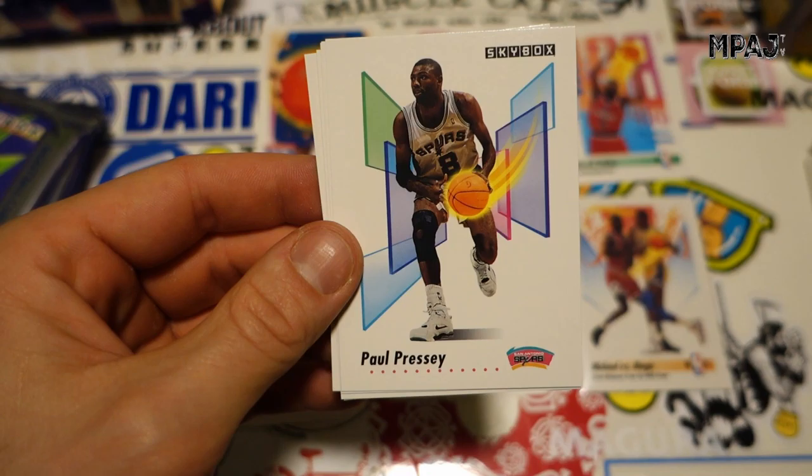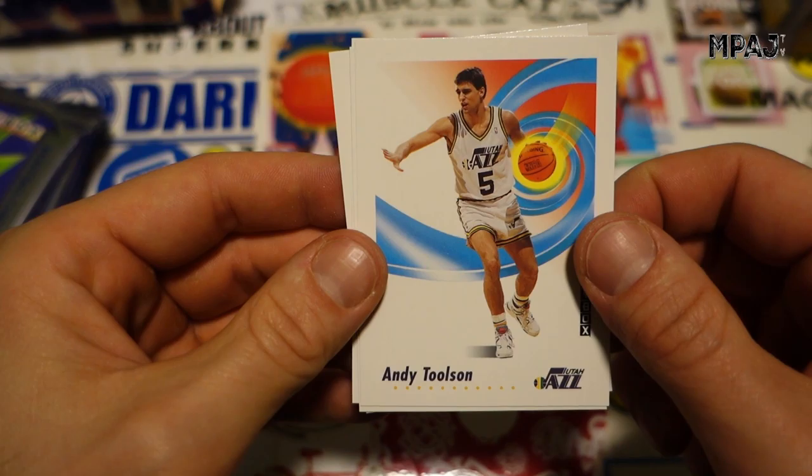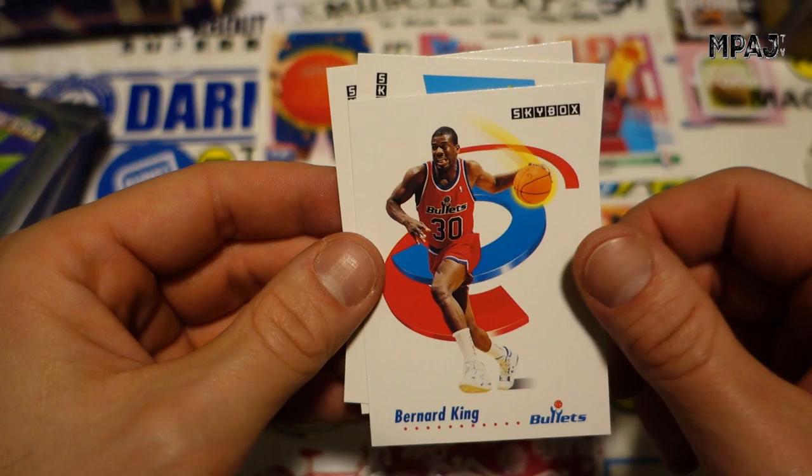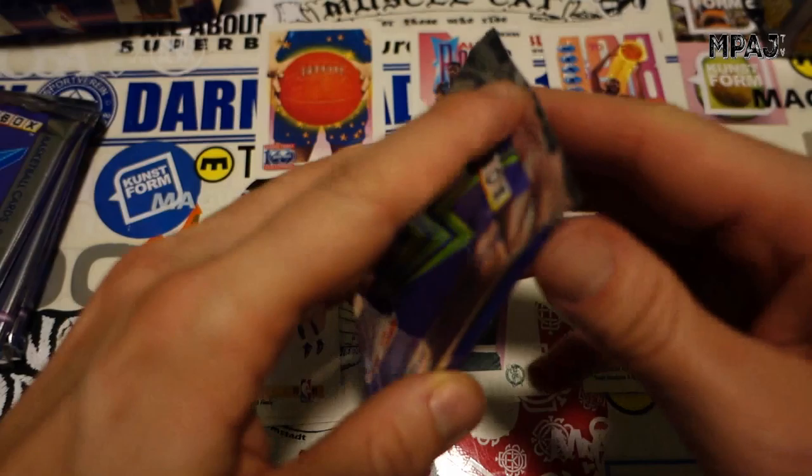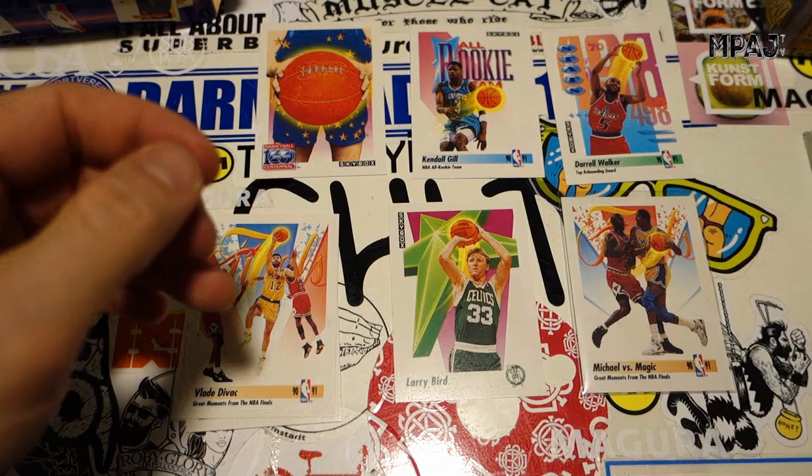Bobby Hansen for the Kings, Paul Pressey for the Spurs, Andy Toolson for the Jazz, Bernard King — always makes me think about the song 'Basketball.' John Williams, Les Jepsen. That's it for pack number three — and we did pull a Jordan, that's good.